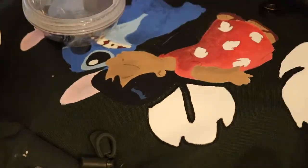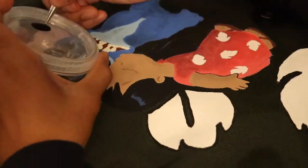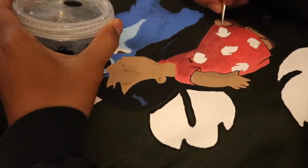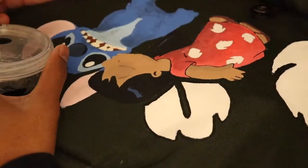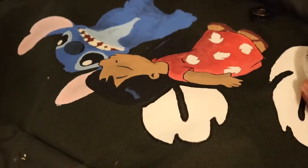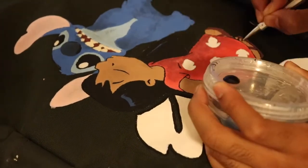It was so hard to get the right skin tone shade for Lilo. I was mixing brown, yellow, and white and she was coming out all weird. I ended up with way too much brown, but better to have more than less.